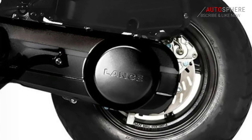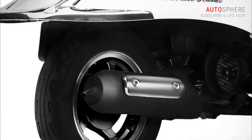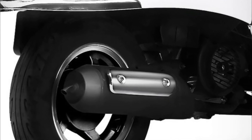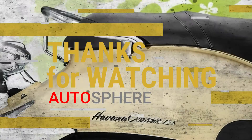Another benefit of Lenz's CBS system is that the brake force on both wheels is generated accordingly, providing optimum distribution and minimizing vehicle body reaction.